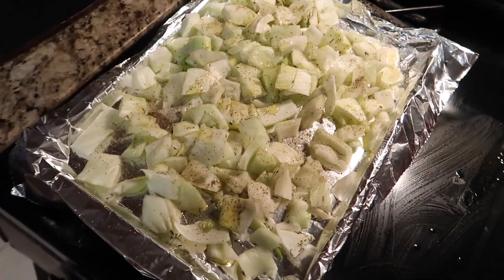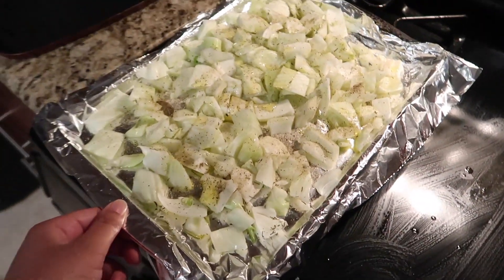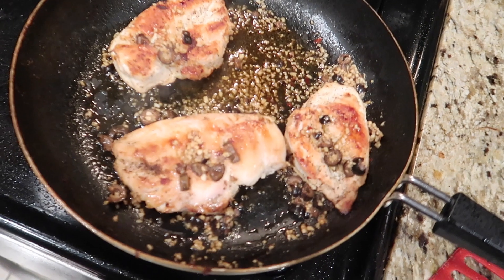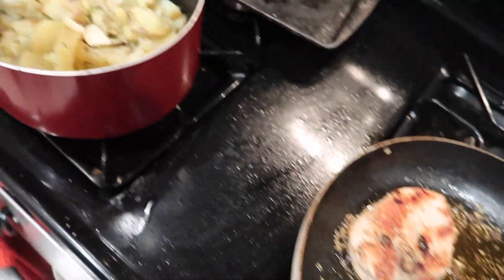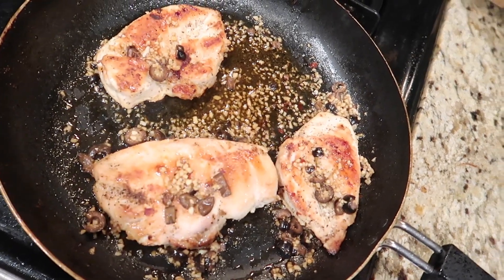So I've cut up the fennel, put some olive oil, salt and pepper on it, and the potatoes are in there. I'm about to put these in the oven. There it is, and I'm done after this.